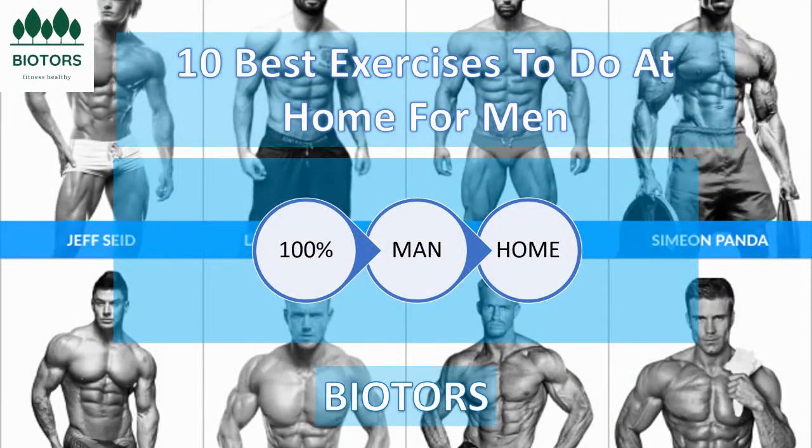Welcome to our channel. Today we will talk about an opportunity for exercises for you to practice at home — specifically, 10 different types of exercises for men to practice at home.